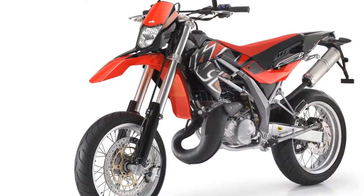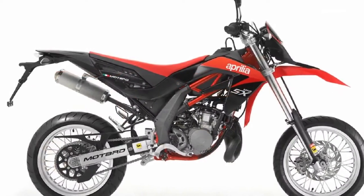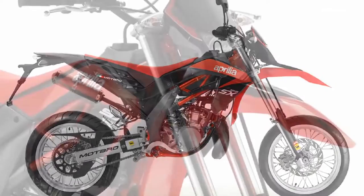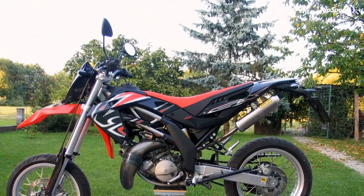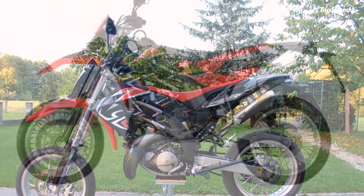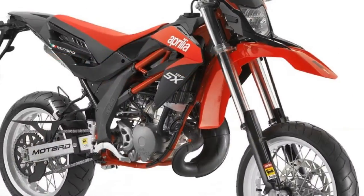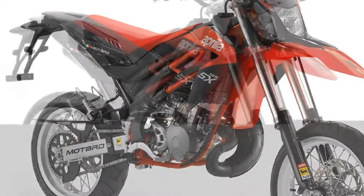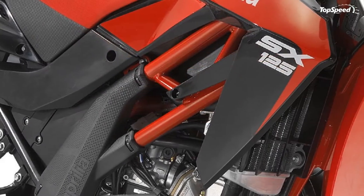Active safety on the Aprilia RX and SX is ensured by advanced suspension and a braking system that sets new standards for stopping power and progressive action. The front brakes feature a 260 mm disc and two-piston floating caliper, while the rear brake incorporates a 220 mm disc and another floating piston. The robust steel double cradle frame is coupled to an oversized suspension system.